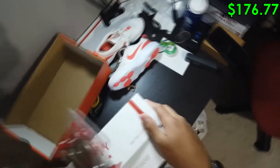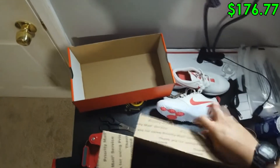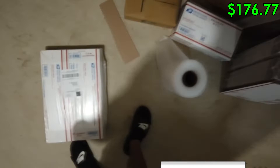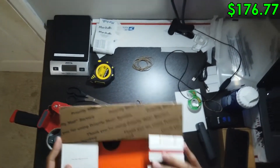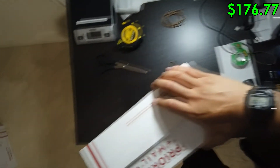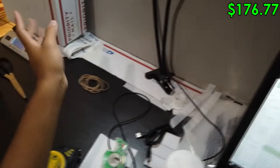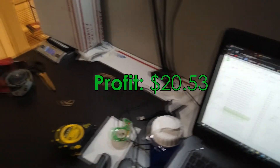We got it laid out, taped up, and threw the shoes in — it's a pretty perfect fit, just a little off on the side, so we threw some paper in there so it doesn't move around too much. We sold those shoes for $55, paid $18.36 at Marshall's, shipping was $8.59, fees were $7.52, and the profit is $20.53. Those took around two months to sell. Thank you Sarah from New York.